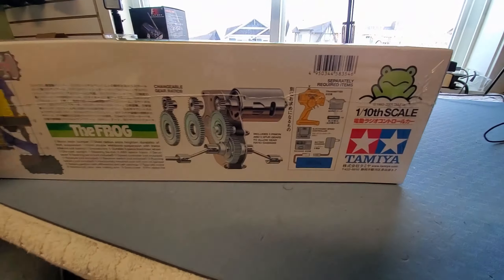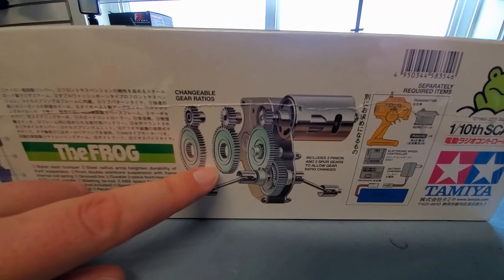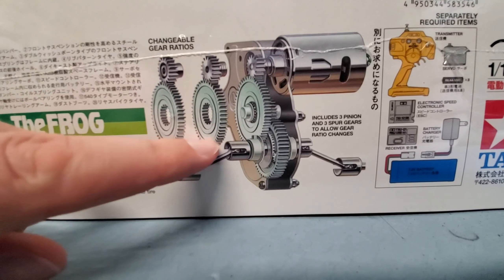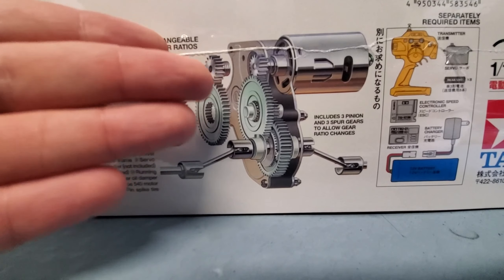One really cool thing I noticed here: changeable gear ratios. So this is pretty cool guys. The Brat and the Frog are the two that have this — the Monster Beetle and Blackfoot do not have this option. Really neat how you can set it up with three different gear ratios: kind of a low, medium, and high speed setup.